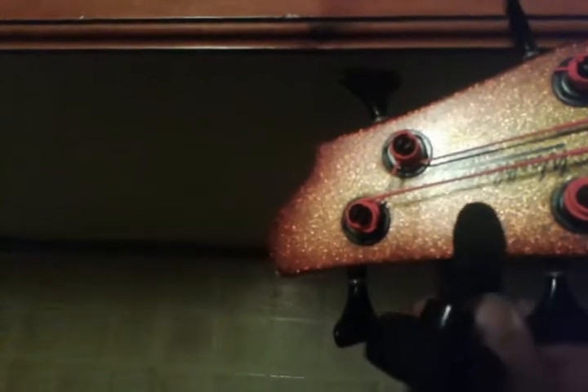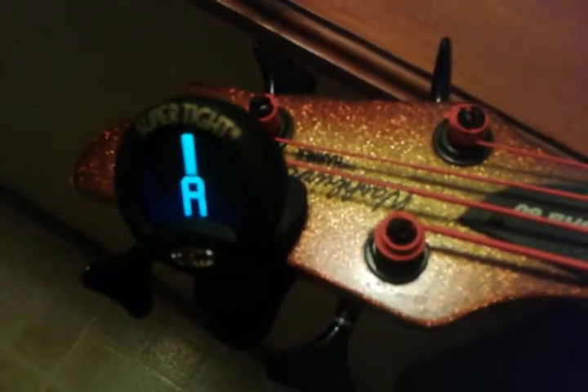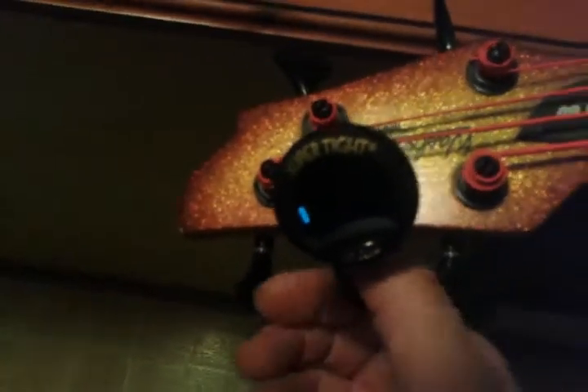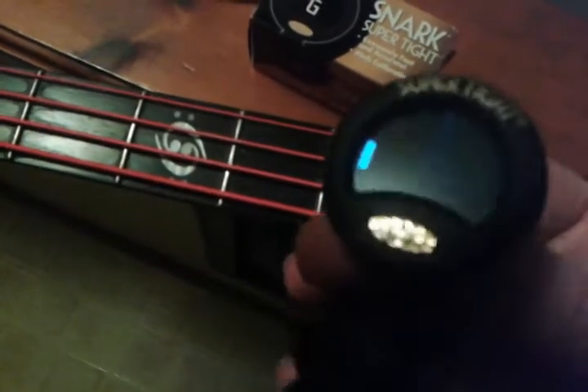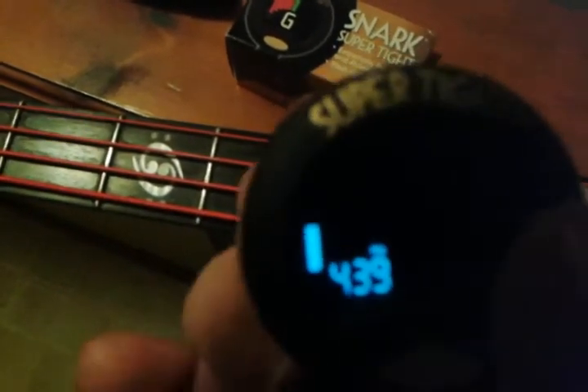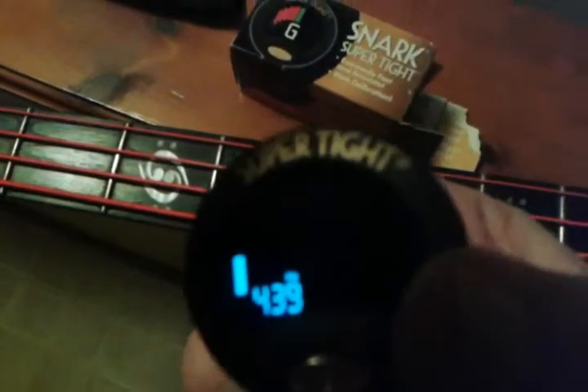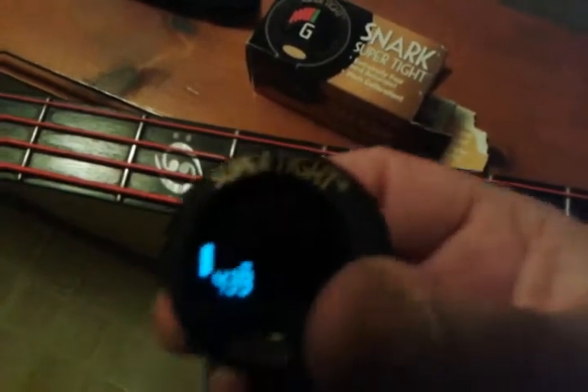This is adjustable and you can see I already did it. Now what this has on it — if you hold this button in, you can see the default is 440 Hz, and then there are two arrows you push up or down. We're going to keep it at 440. Just keep that button down, use the up and down arrow to set it back to 440, and that's it.